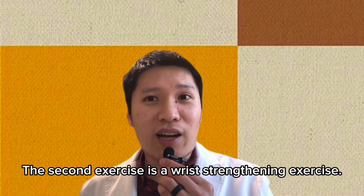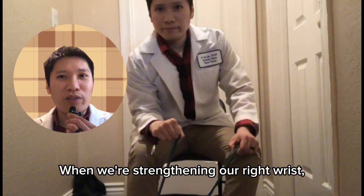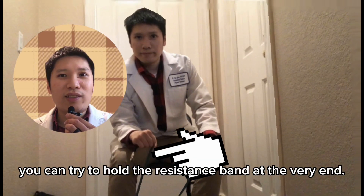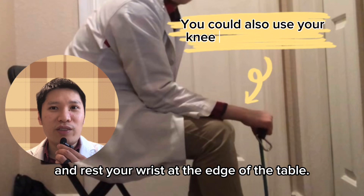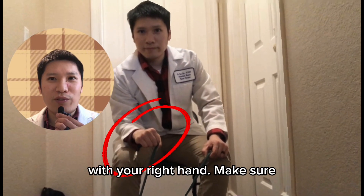The second exercise is a wrist strengthening exercise. When strengthening your right wrist, you can try to hold a resistance band at the very end. First, rest your forearm on a table and rest your wrist at the edge of the table.